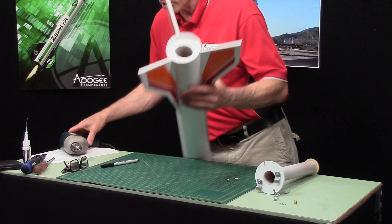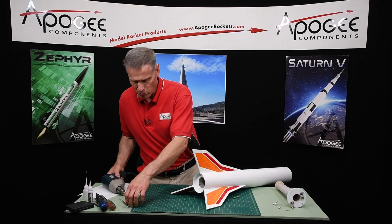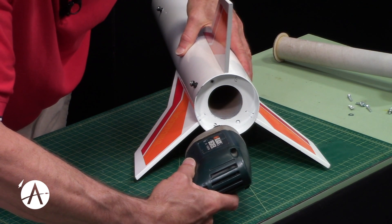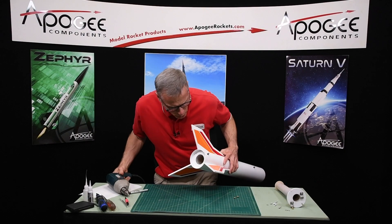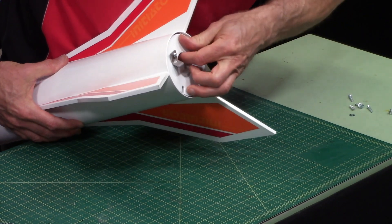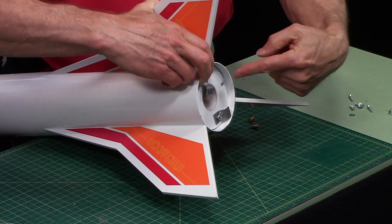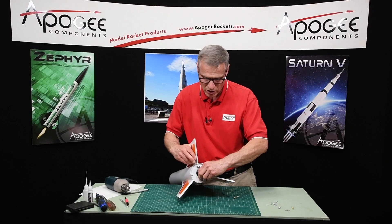I'm going to start by drilling a pilot hole. I've got a little 1/16-inch drill bit right here, and then I'm going to drill the pilot hole and then put in a quarter-inch hole. I can see my holes are right in the middle of these little squares, which is good.